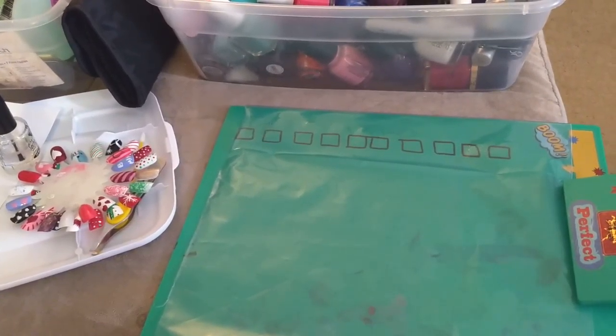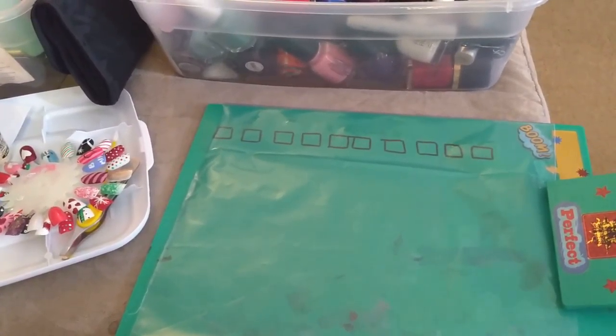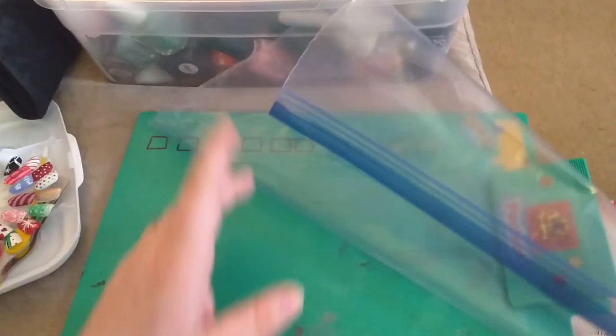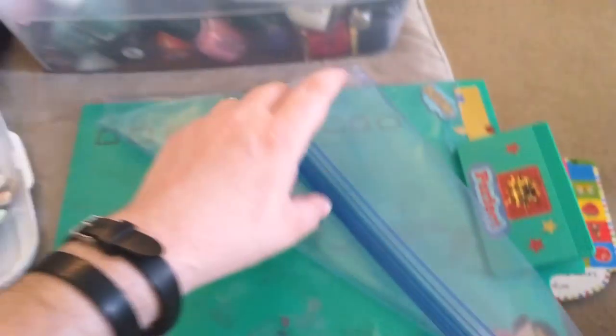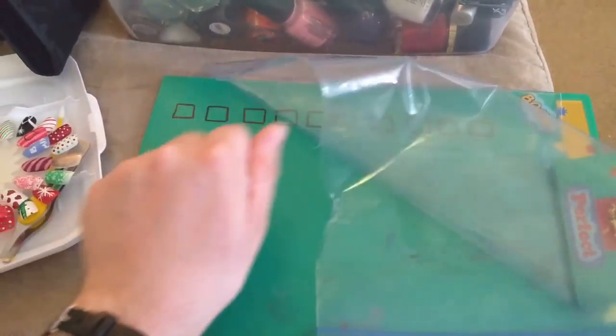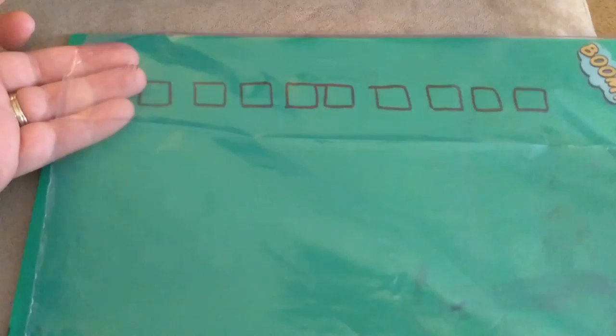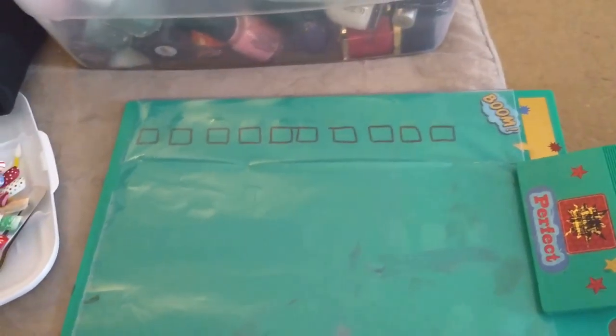I'm doing a DIY video on how I make DIY nail art stickers. I have my little superhero clipboard and on it I drew ten squares with a permanent marker, roughly the same size as one of your nails. You could do more or several rows, but that's pretty much all you need so you can see underneath where you're painting.